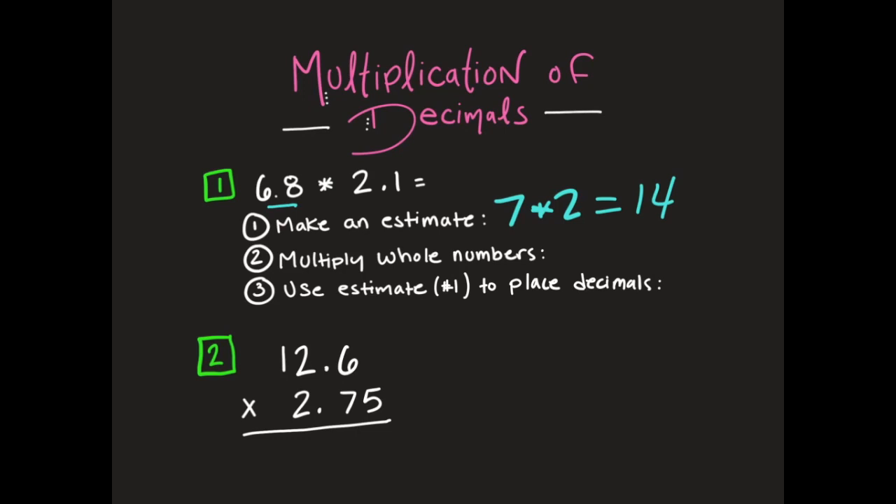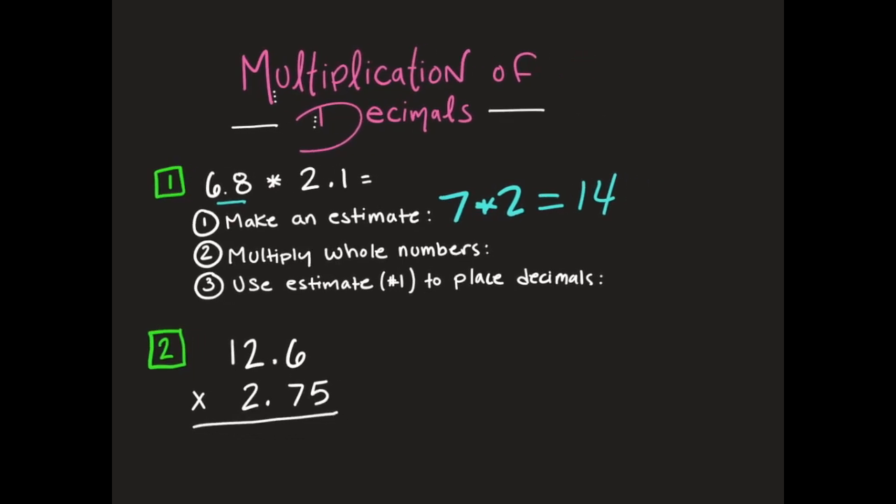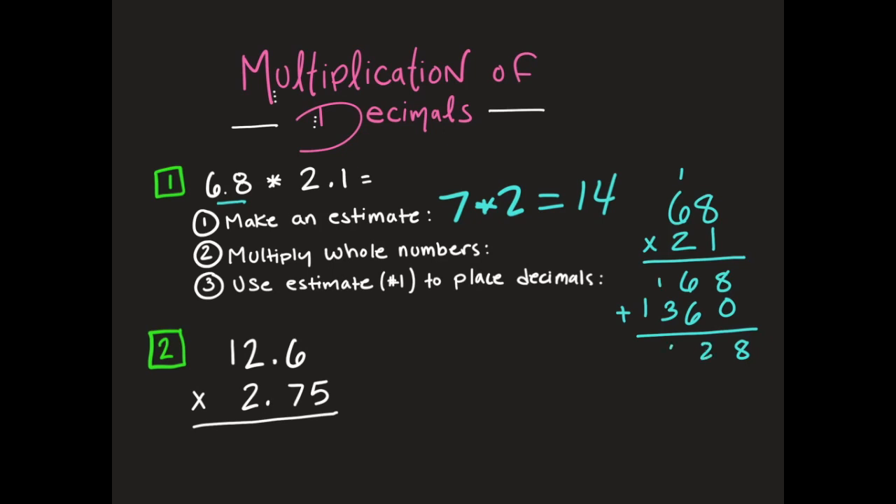Now we have to multiply the whole numbers. I'm going to take 6 and 8 tenths and turn that into 68. Then I'm going to multiply 2 and 1 tenth and make that into a whole number — that's 21. I'm going to go ahead and multiply. When you're done and you add them up, I have 1,428. So when I multiply my whole numbers, I get 1,428.